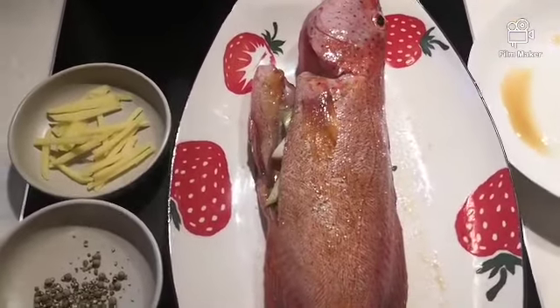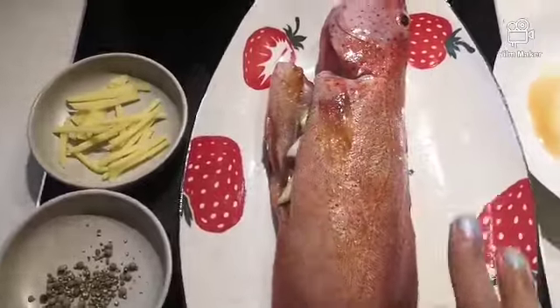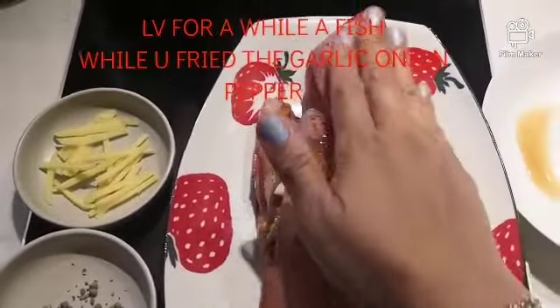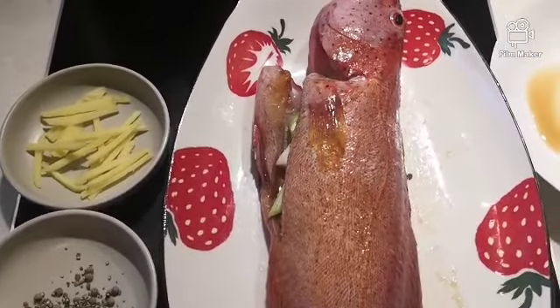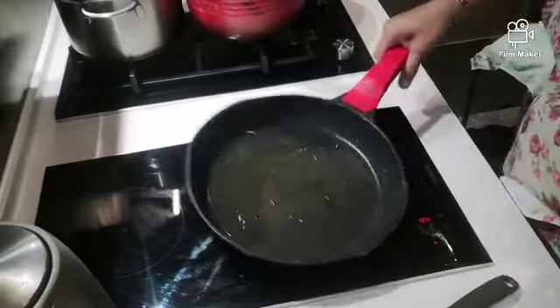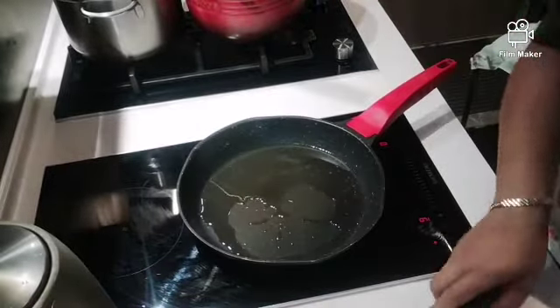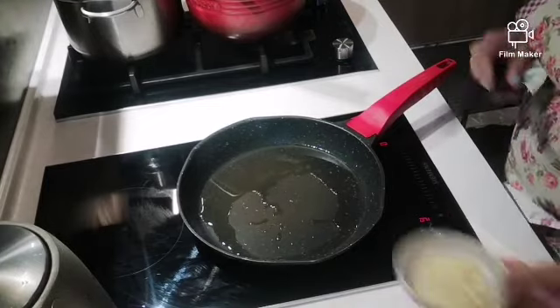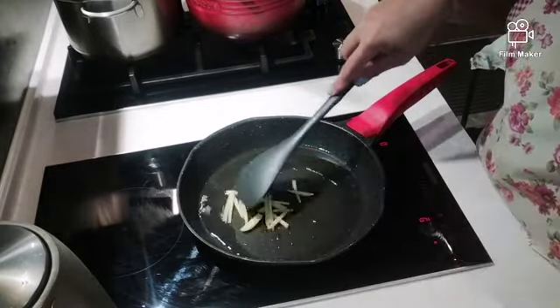So, guys, tuturuan ko kayo kung paano magluto ng ginger. Ayan, guys, maglagay ka lang ng 2 spoon of oil inside. Tapos, kailangan natin po siya, guys, i-brown to the tip. Kailangan natin siya.